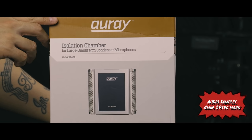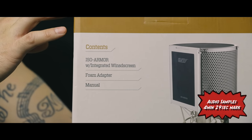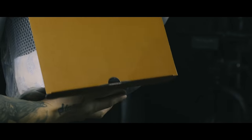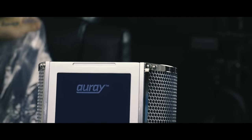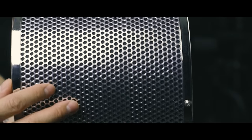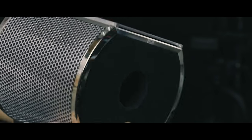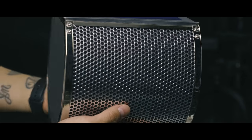Here we have a quick unboxing and first thoughts on the isolation chamber made by Ray. This portable isolator is made up of a punched out aluminum shell with a high density open cell acoustic foam on the inside. It looks like a layer of wool maybe underneath the aluminum, but I haven't read any documentation to support this. I'll provide some audio samples towards the end of the video with my final thoughts. I purchased this item from B&H Photo in New York and there will be a link to both of Ray's reflection shields in the description below.